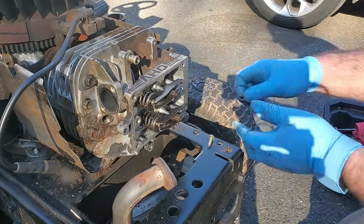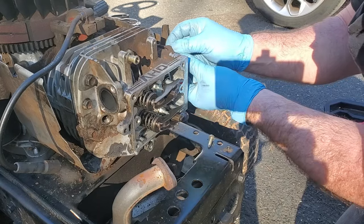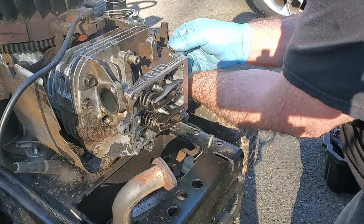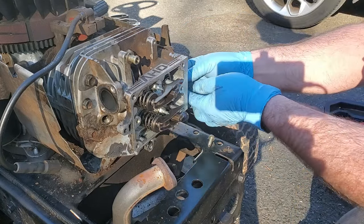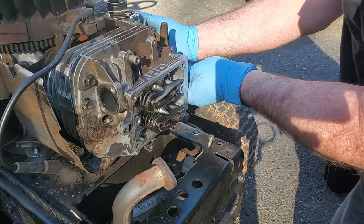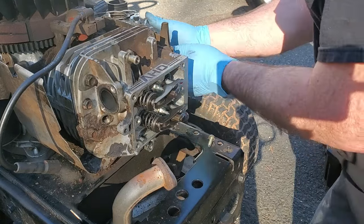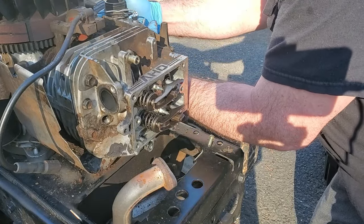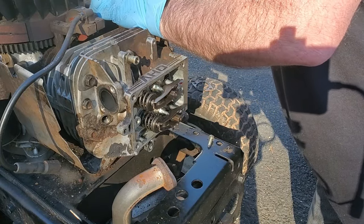I know I said valve cover next, but there are these two bolts here for the intake. Normally when you pull these heads off you just take these two bolts out and let the carburetor and intake just hang right here - that way you don't have to mess with the linkage. Now I'm putting the breather hose back on.